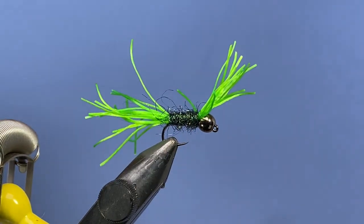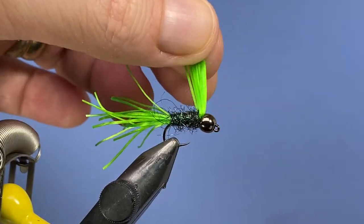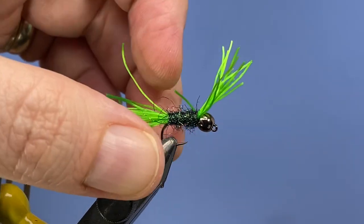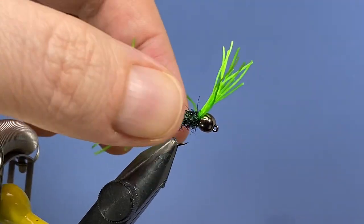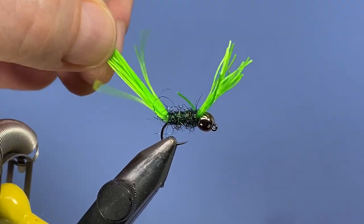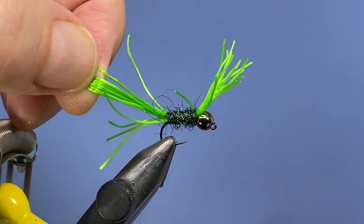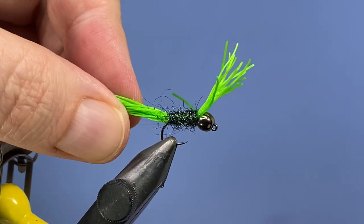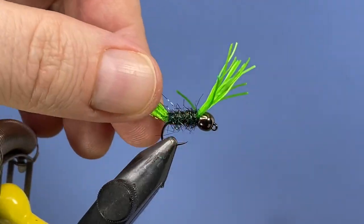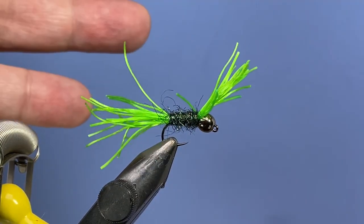Originally I came up with this concept as a request from a customer. They were looking for a squirmy wormy but something with a little bit more durability. So what I thought I would try is taking some of this spandex material. But what ended up happening is the customer didn't exactly like the way it performed for the trout fishing that he was doing.